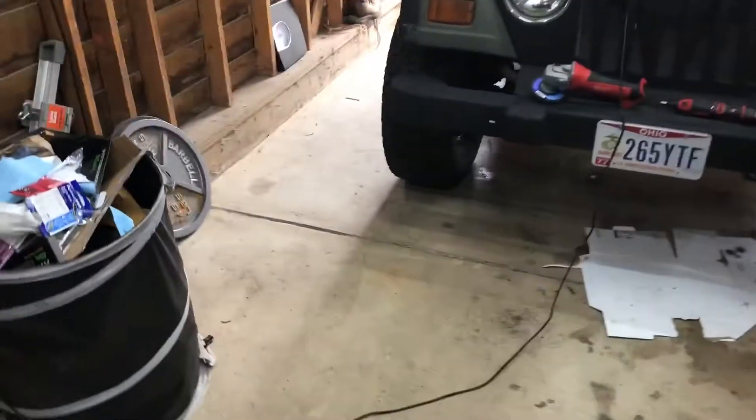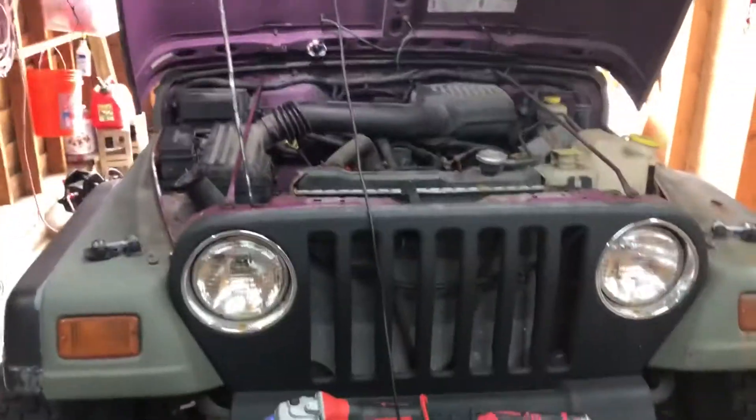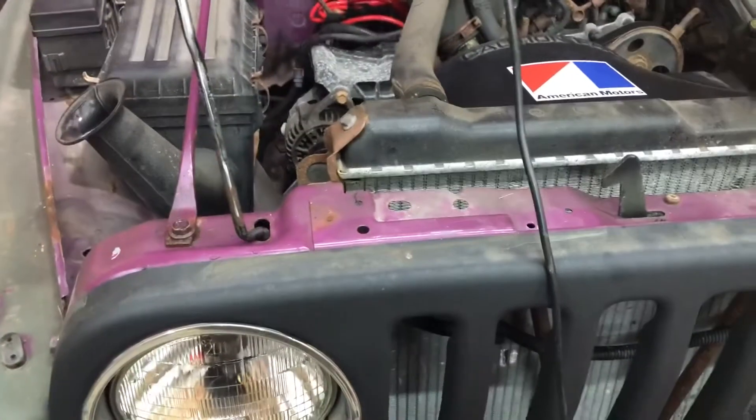Hey everybody, it's Scott with another Tool Thoughts — just another day out here in balmy Northeast Ohio, working on this Jeep. That's my new project vehicle. As you can see under the hood, she used to be purple, and around the sides the doors came off of a yellow Jeep. My goal is to clean it all up, sand it down, and make it all one color, preferably OD green.